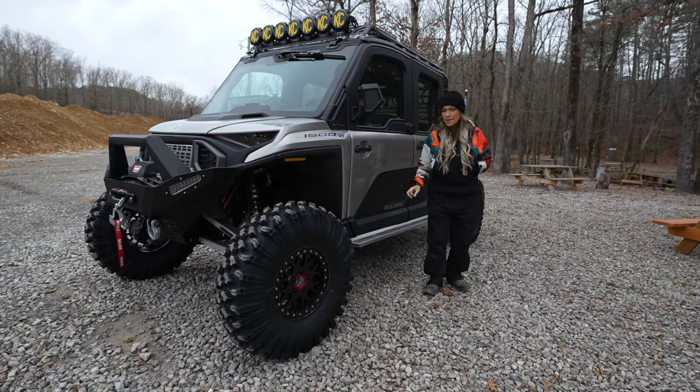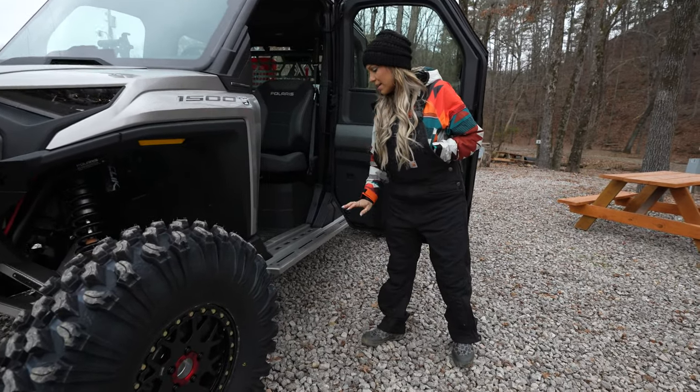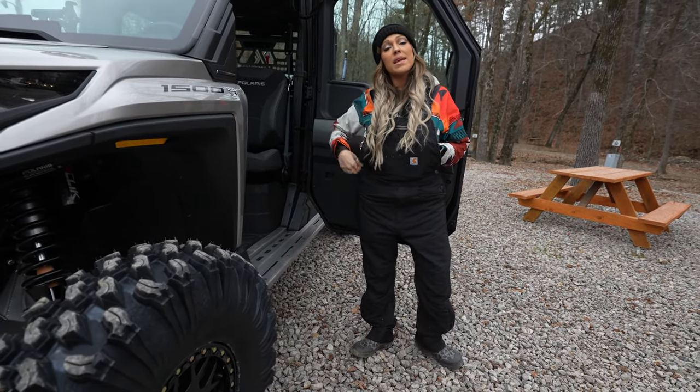Completely redesigned nerf rails, and what's best about these is they also act as a rock slider. They stick out three inches from the machine and tie into the floorboard — a very unique, sleek design, and these can be customizable.